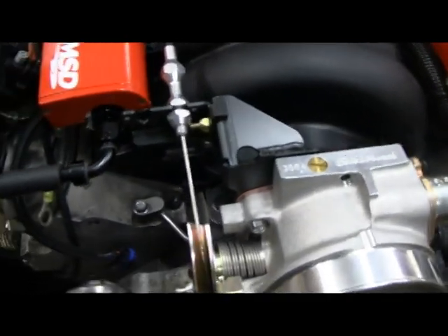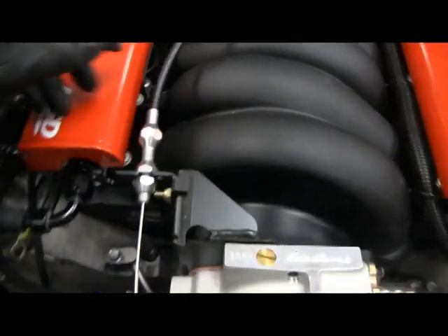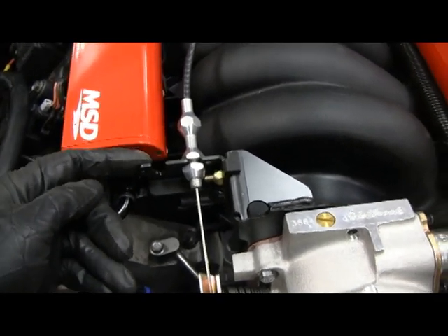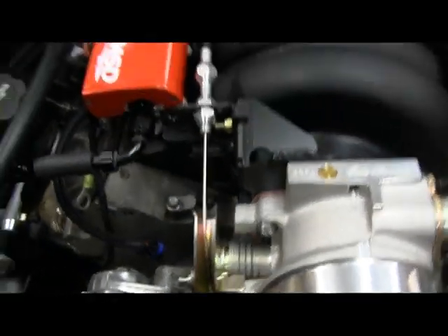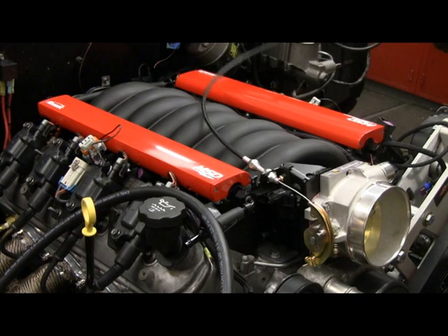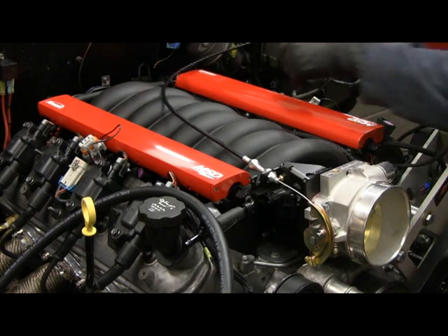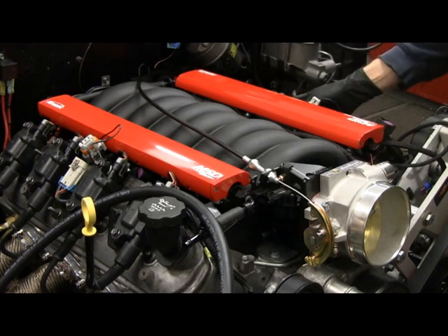Everything looks like it clears. I also mocked up the throttle cable — that's a Lokar throttle cable — put it on the bracket. If I needed the outside hole it wouldn't work because it wouldn't clear the fuel rail, but operating the throttle by hand I can go from closed to open. The throttle cable will go down through the firewall to the pedal, so everything looks like it fits.